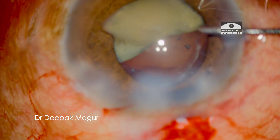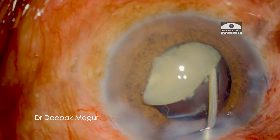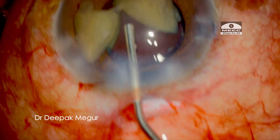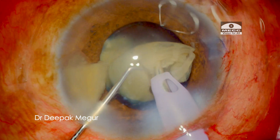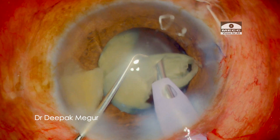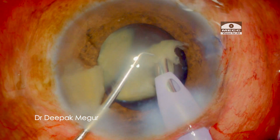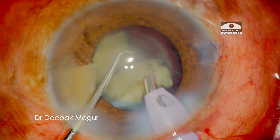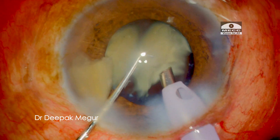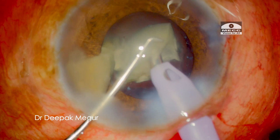The easiest option I usually use is to phaco out the portion of the attachment to the posterior plate, and then all the fragments will be freed. But in this case it is not safe to emulsify in the bag as the bag is totally empty. So I decide to manipulate the nucleus into the anterior chamber under the cover of viscoelastic, then phaco out the part of the posterior plate holding it together. Once done, all the fragments are loose and each is emulsified, though I am forced to emulsify them in a much more anterior plane, contrary to my usual recommendations.